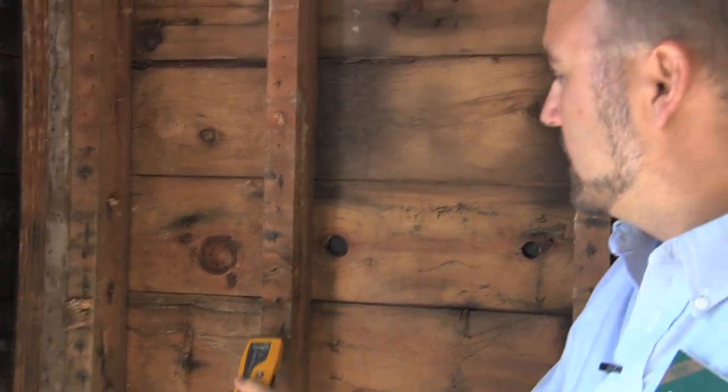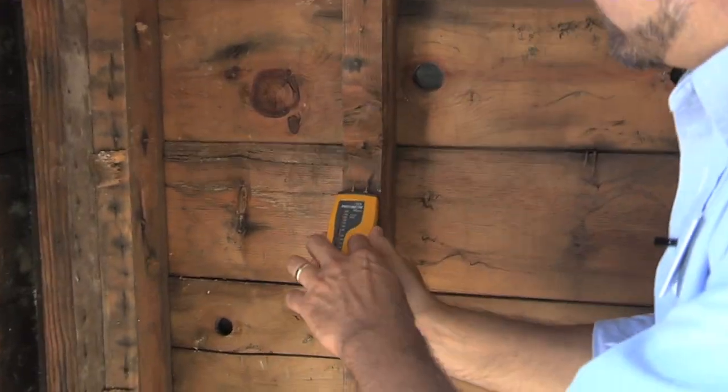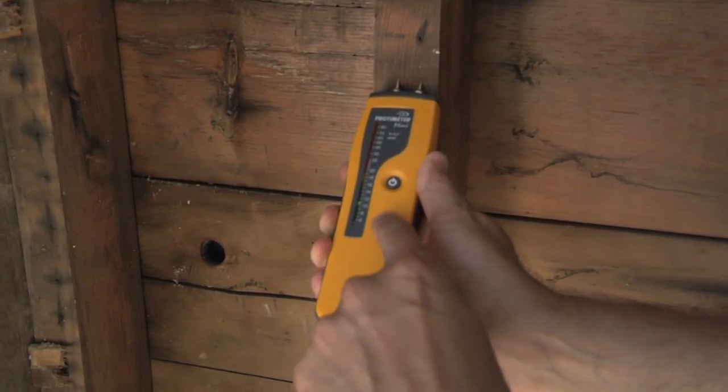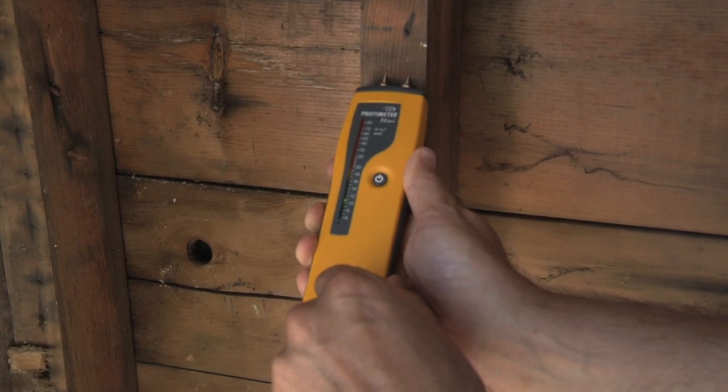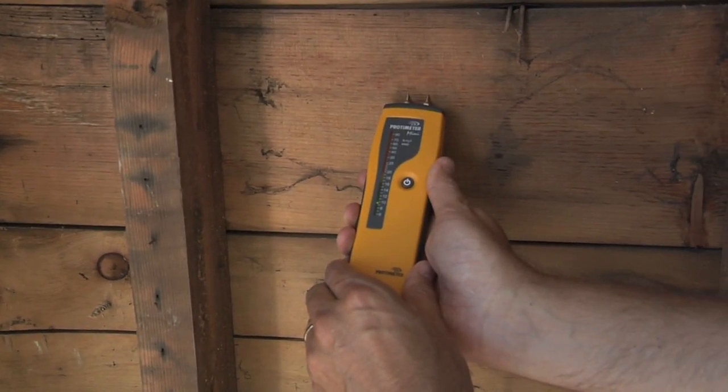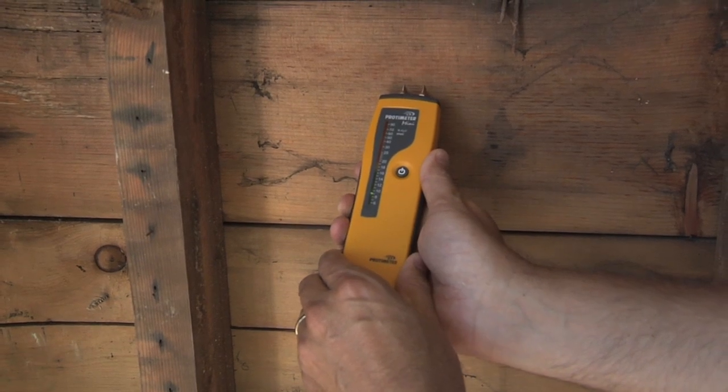You can see around this corner here — if we test this wood, you want it below 15 percent moisture content. It's already down to 11 percent. This homeowner did a nice job of opening up the house and airing it out and getting that wood to dry out.